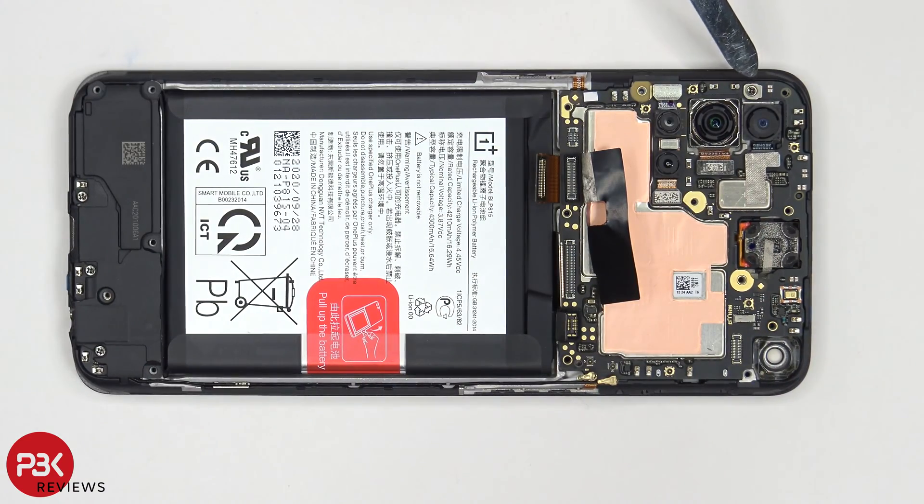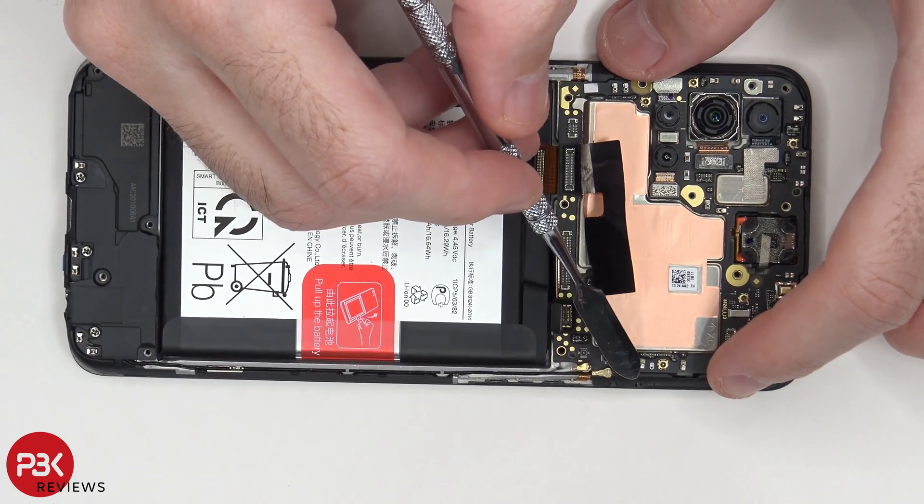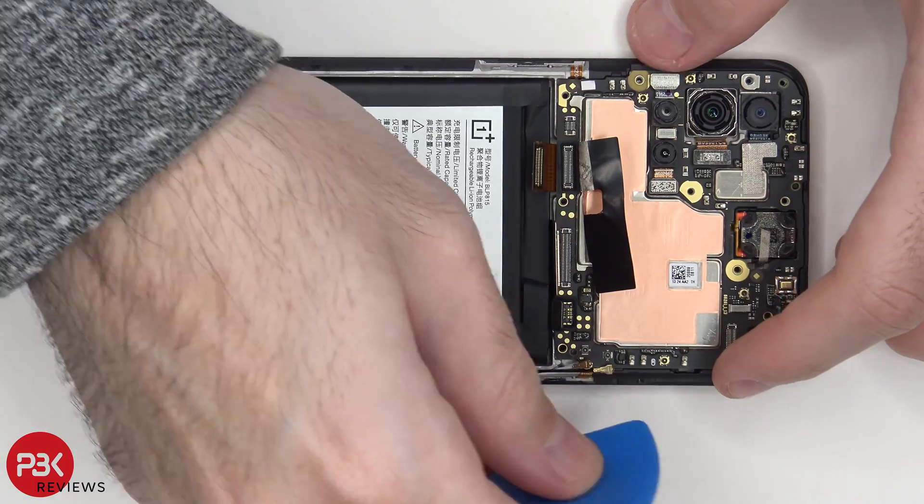Now you have one Phillips screw located over here in the corner which needs to be removed. And then you have one plastic hatch over here on the corner of the motherboard which needs to be bypassed so you can lift up and remove the motherboard.